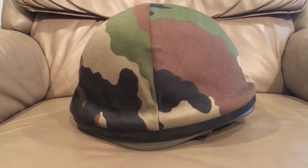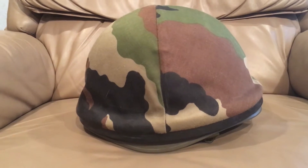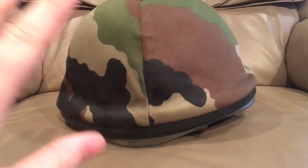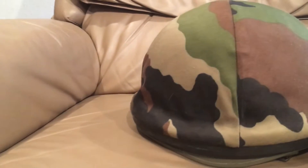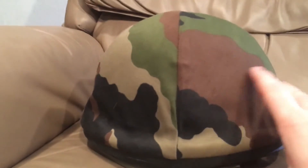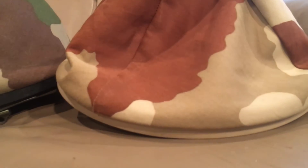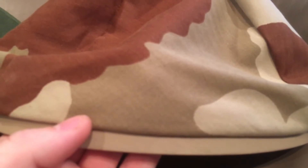Before we get into the actual helmet, we're going to take a look at the cover first, because the French do their helmet covers in a way that I really quite enjoy. They have two camouflages: their woodland, which they call CCE, and their desert CCE. There's a difference in fabric — the woodland is a thicker twill-type fabric, and this is a herringbone fabric. You can kind of see the alternating lines that make a V-shape.